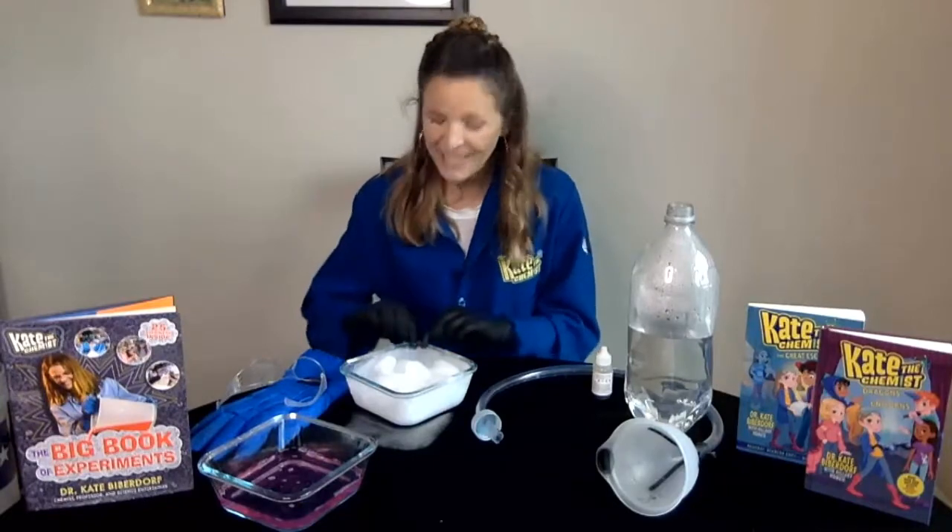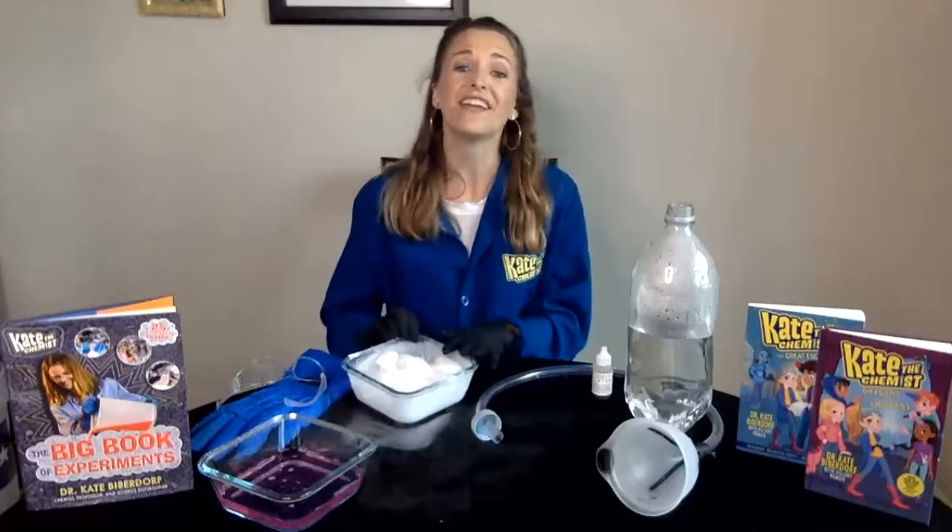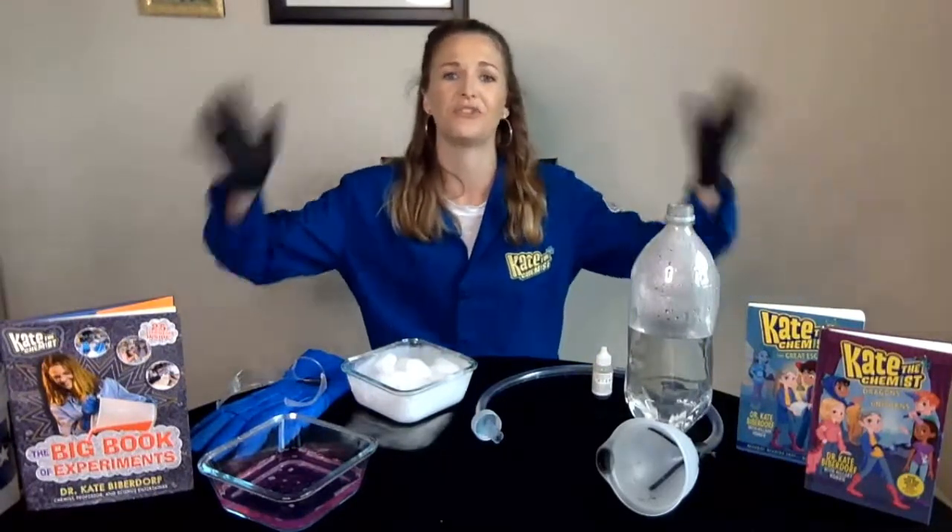Hey everyone! I hope you're having a fantastic week so far. I am super, super excited because this morning I actually got my hands on some dry ice, and so I figured I would do an at-home experiment for you all. It's been a while, I miss you all so much, so today we're going to do the dry ice bubbles experiment.